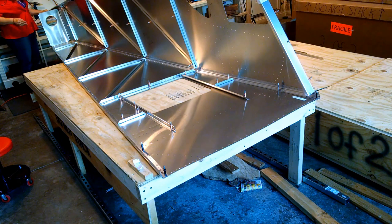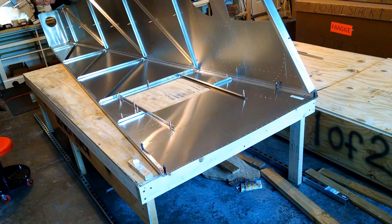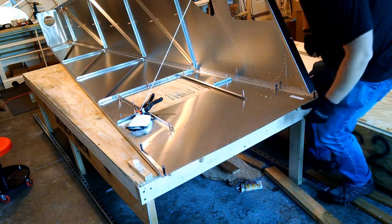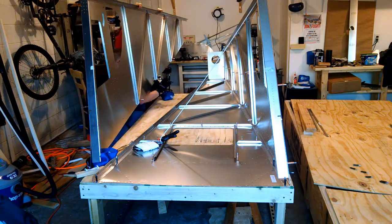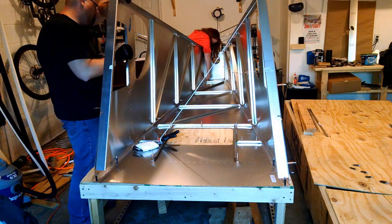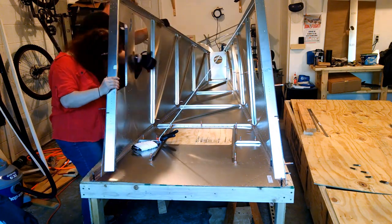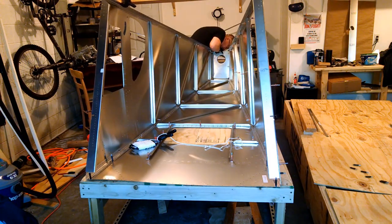Putting the rear fuselage sides together went fairly smoothly, but I definitely needed another set of hands, so my wife got roped into this one. It's pretty tricky to get these two together because the L angles have to go on one side of the longerons and the skin on the other. Getting one side wasn't too bad because I could reach over, but putting the second one on probably took 10 minutes. Boy, does this seem like a lot less effort on time-lapse than it felt like in real life.